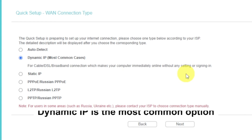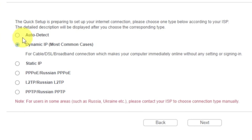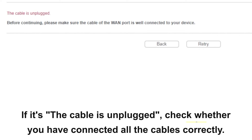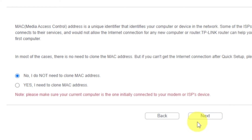On the next page, select the type of internet connection. Usually it is specified in the contract with your broadband provider. If you don't have the Auto Detect feature, just select Dynamic IP and click Next. If you don't know what type of connection you have, try Auto Detect and click Next. If it has failed, click Back, then select Dynamic IP and click Next. If Auto Detect worked correctly, proceed to the next step.